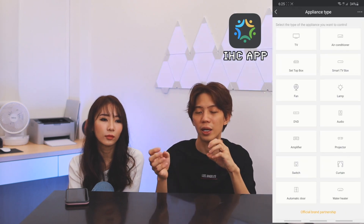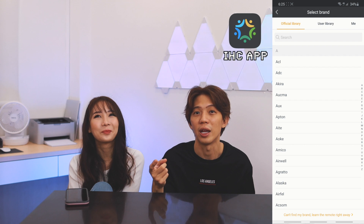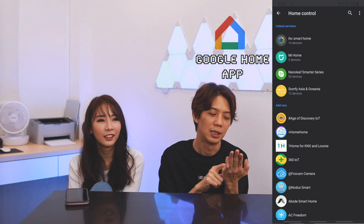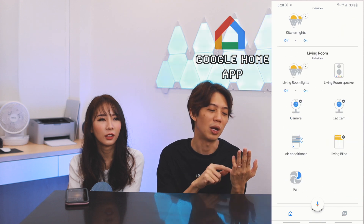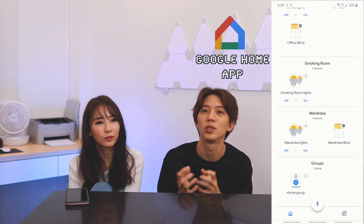How the whole system works is you basically have two apps on your phone — the Google Home app and the iHC app, which is by Broadlink. Once you have the RM Pro set up, you install the app, synchronize everything, and let the iHC app learn all the devices you have at home. Then you link everything with Google Home, so whatever devices are connected in iHC, you can see and control from Google Home — turn on or off lights, aircon, fan, anything — and even use voice commands if you have speakers.